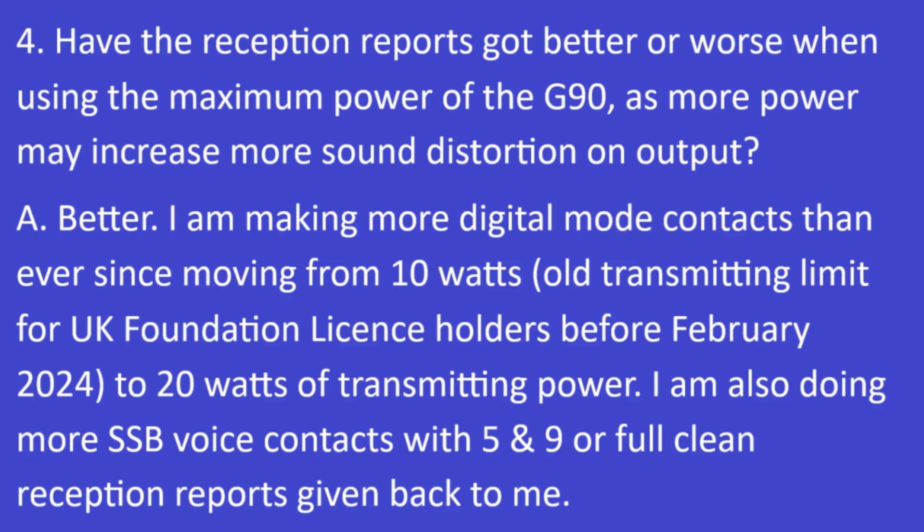Question 4: Have reception reports got better or worse when using the maximum power of the G90, as more power may increase audio distortion on output when transmitting? The answer is no — it's been better. I'm making more digital contacts than ever since moving from 10 watts, the old transmitting limit for UK foundation license holders before February 2024, to 20 watts of transmitting power.